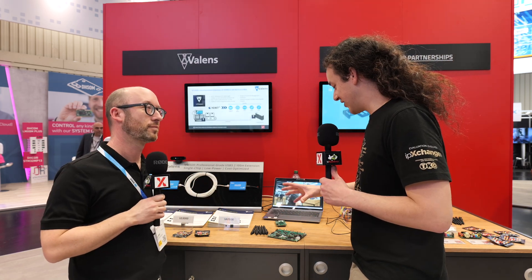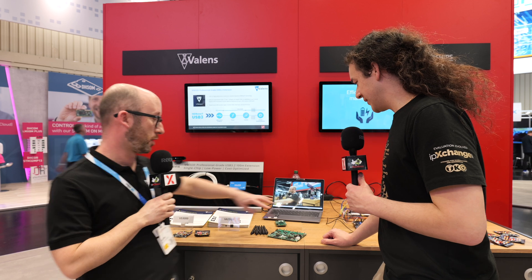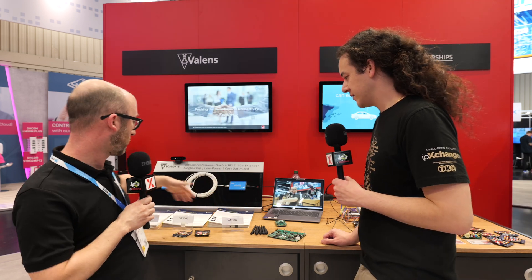So this one — is this one of the application kits for the MIPI A5 standard? Yes, that's right. That's the VA7000 family, which is two chips, just in contrast to the one-chip solution.